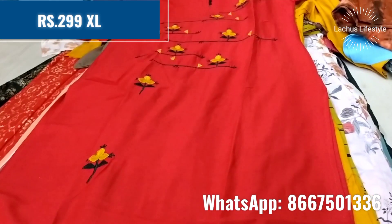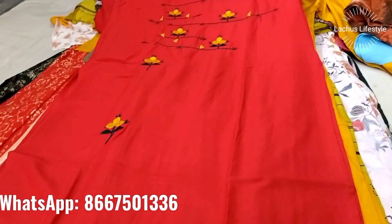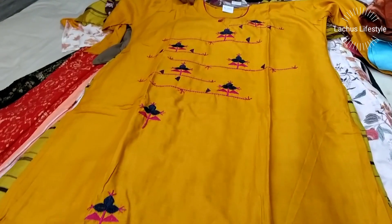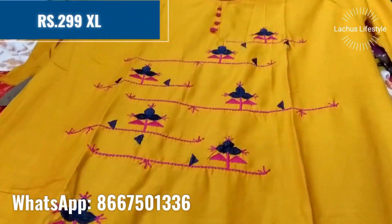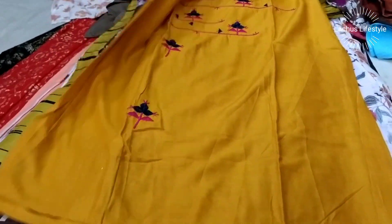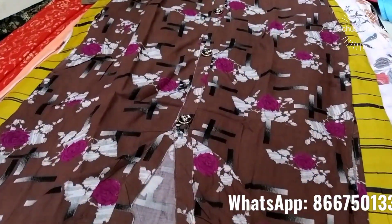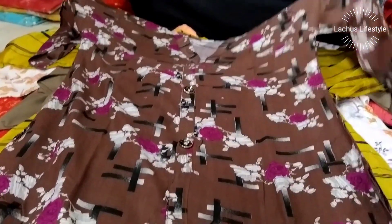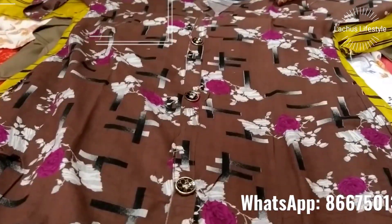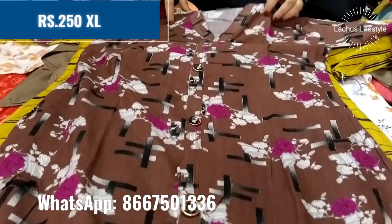Red and black combination at 299 rupees in XL size. This is the pattern design — the color comes in a variety of colors. Size is available up to double XL. This is $250.